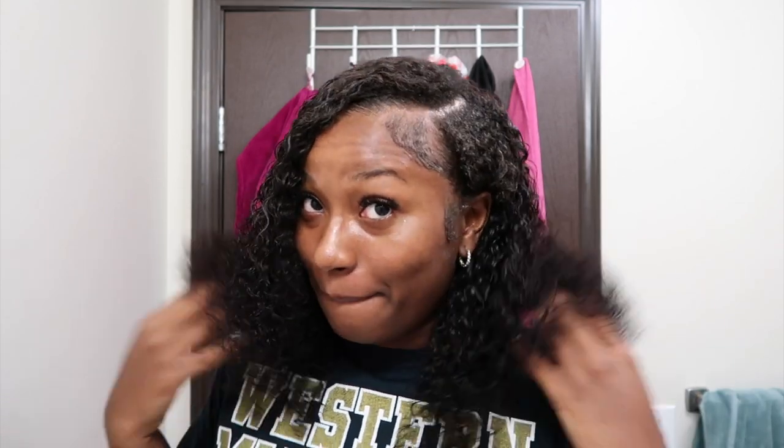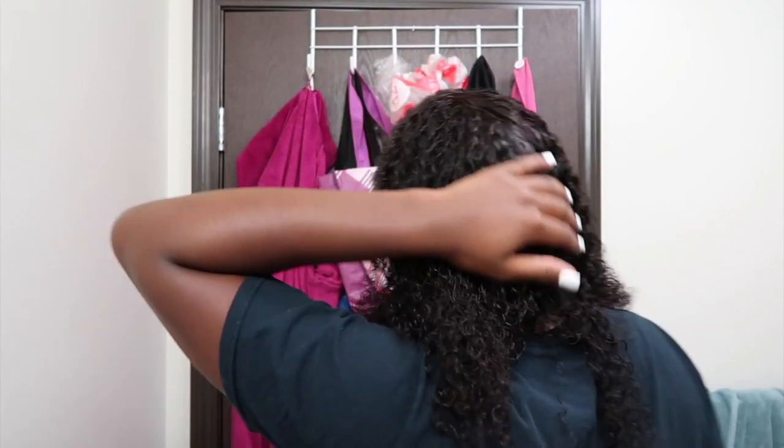I'm going to let this dry and then come back to show you all the finished results and how I further hide my leave out — you can kind of tell right here that my hair is shorter, but once the weave dries and gets more poofy it'll camouflage the leave out more. Okay, I'm back — my hair hasn't gotten much bigger but it's giving. I took some of the leave out behind my ear, let it dry a bit, and now it's more full and blended.